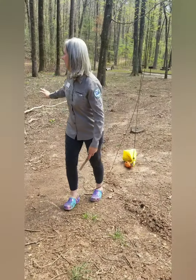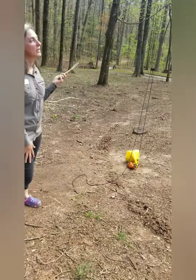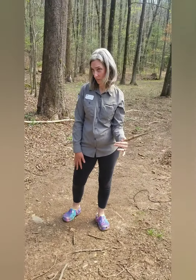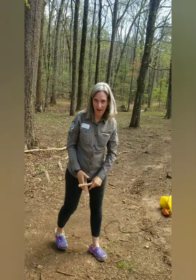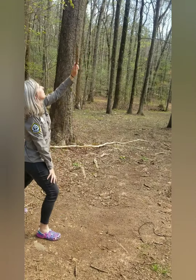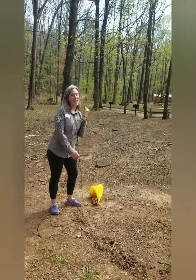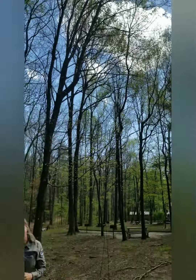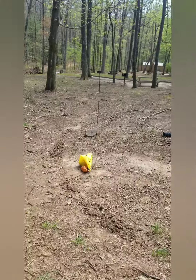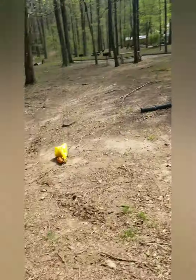You want your limb to be at least 6 feet from the trunk, because otherwise the bear can just reach it. And you want your limb to be about 20 feet high, because your food bag is going to hang down from that. If it starts out too low, the bear can just get it. When you're picking your limb - this is probably a little too far out. I would aim a few feet closer to the trunk, because the further out you go with the weight of your food bag, it sags the limb. So you're looking for 6 feet out, 20 feet high. And then once you throw your line, honestly, that's the hardest part of this whole thing.